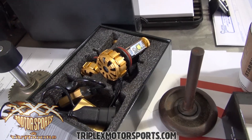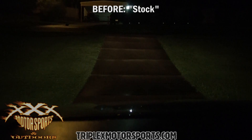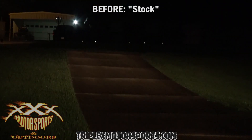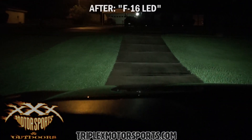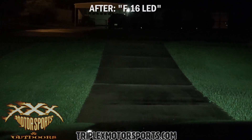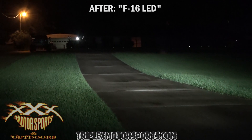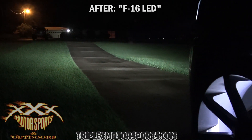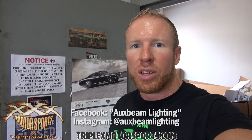Overall, super cool install. We'll give you guys a look at how it looks — I think you'll be pretty pleased. For the giveaway, drop a comment below. We'll select one, correspond with you, make sure you meet the criteria — the Facebook and Instagram follows — and if you do, they're yours. We'll get them shipped out. Appreciate you guys watching, thanks!